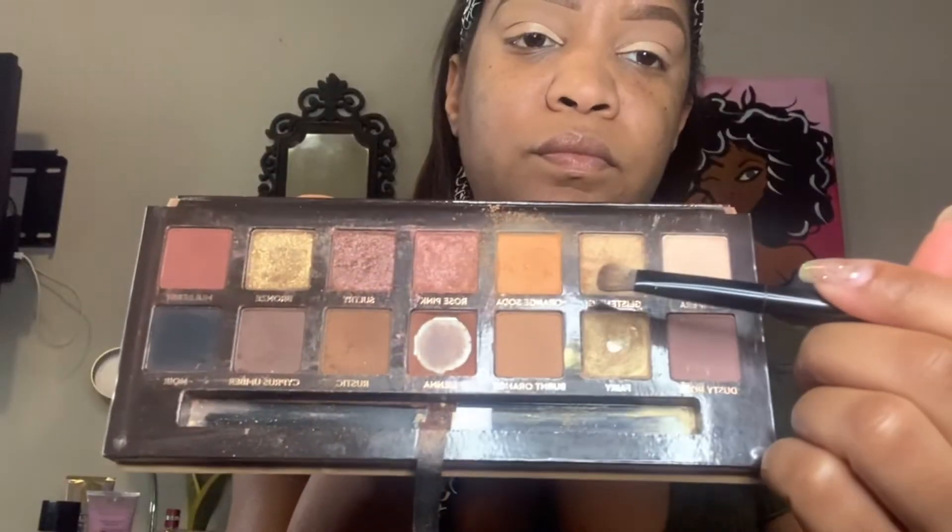I'm going to take the shade Glistening out of the ABH cosmetics palette and put that on my brow bone just to give it a little bit more highlight and definition. It's now time for eyeliner — I'm using the NYX cosmetics black eyeliner and I'm going to do a really dramatic Nicki Minaj style eyeliner.